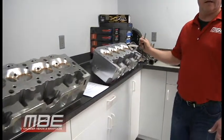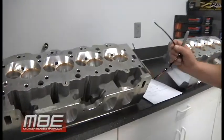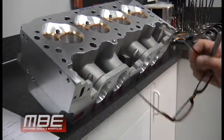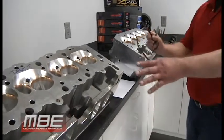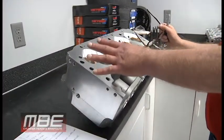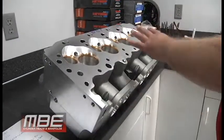Welcome back to MBE. Today I want to compare the Dart 11-degree versus the new technology of the MBE 9-degree Big Chief style head — the MBE Big 9 versus the Dart 11. This Dart 11 has the MBE porting in it, but we're leaving 1998 behind and getting back to 2019, because when you have 20 more years to work on things, things evolve.